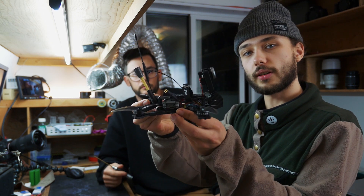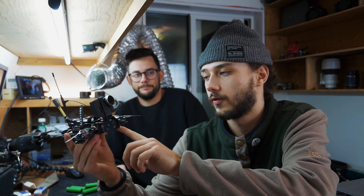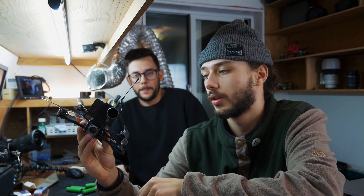Welcome to BuildFPV. This is part two of us building this four-inch micro long-range — it's an Airblade Transformer. If you haven't seen part one, go check that out.